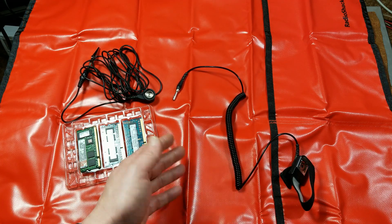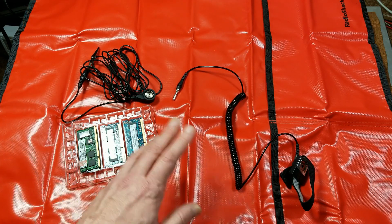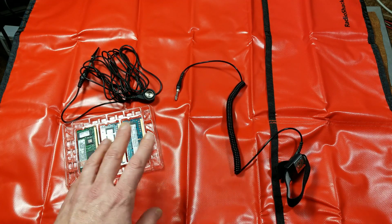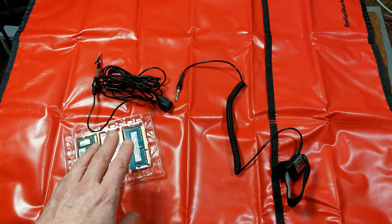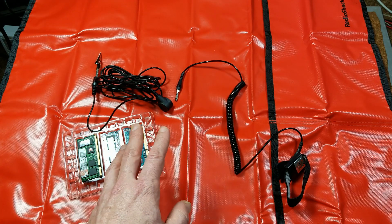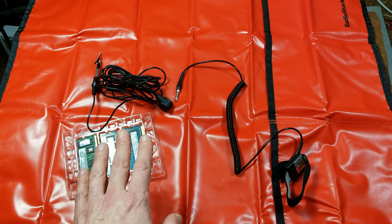They aren't just to prevent you from scratching the desk — they prevent you from zapping electronics. This is the proper way to do it, by having your body and the work surface all connected together in a single electrical circuit. Anyway, I really appreciate everybody watching and subscribing. If you haven't subscribed, please do. Until next time, Katis Maximus out.